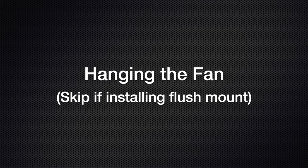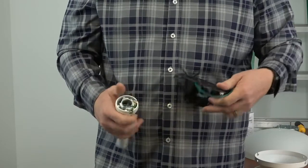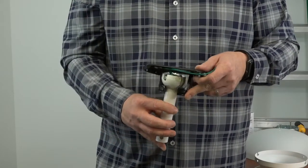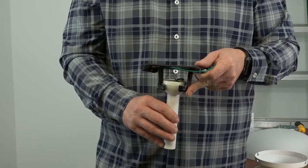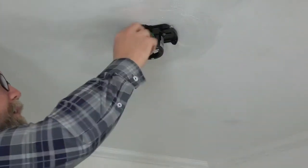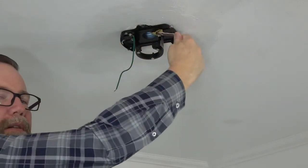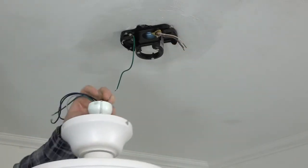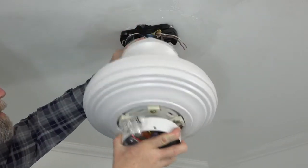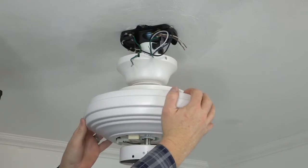If installing without the downrod, skip to the next section: hanging the fan flush mount. Before hanging the fan, note the tab inside the mounting bracket — this tab will align with the slot in the ball of the ball and downrod assembly. When hanging the fan, insert the ball into the mounting bracket and rotate so that the slot engages the tab. You'll feel the fan sit into place when the slot engages the tab. Hang the fan by lifting the entire fan assembly up to the mounting bracket, slide the ball in, and rotate until you feel the slot engage the tab in the mounting bracket.